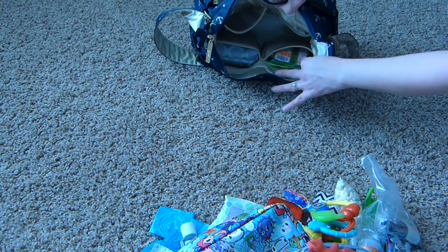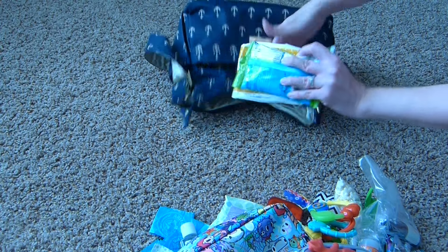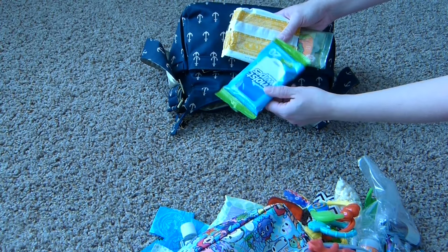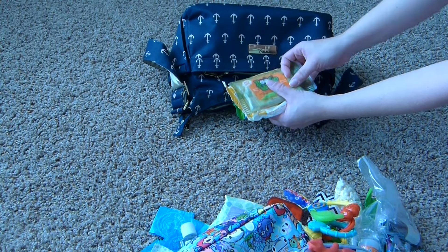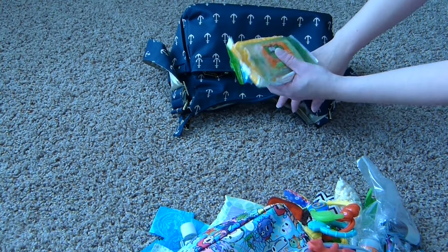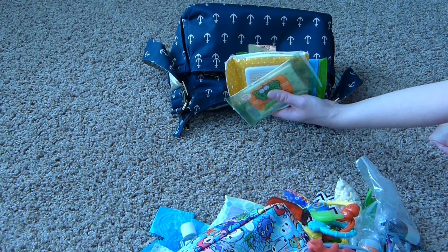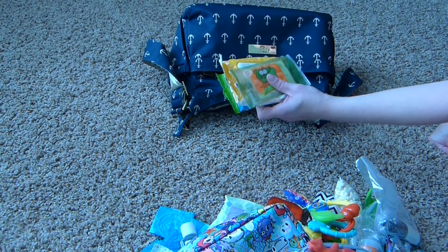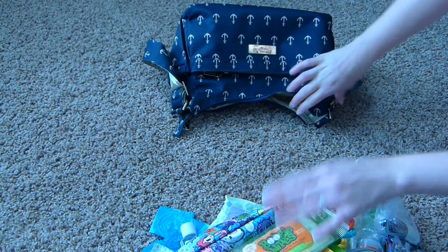On the other side here, there are two more mesh pockets. This pocket is sort of my wipes pocket — so I have my wet wipes, Target hand and face wipes, and boogie wipes. Sometimes I'll throw one of these or all of these in the back change pad pocket, which is my catch-all pocket for easy access if I'm in a hurry, and they all fit in there nicely as well.